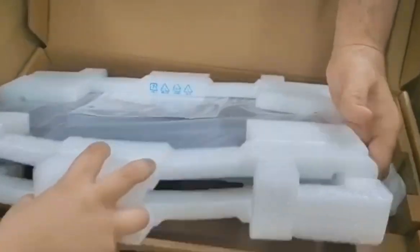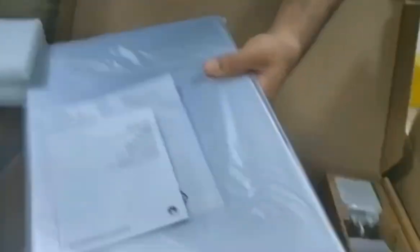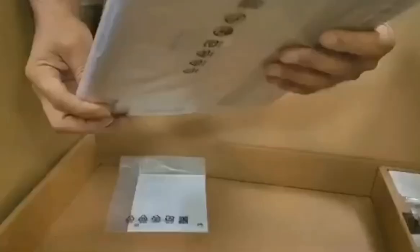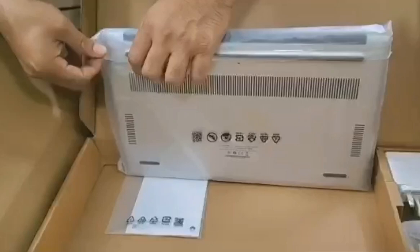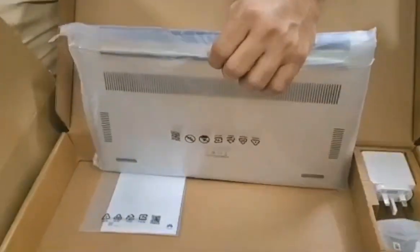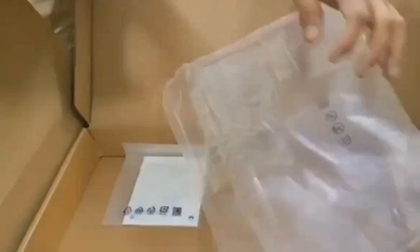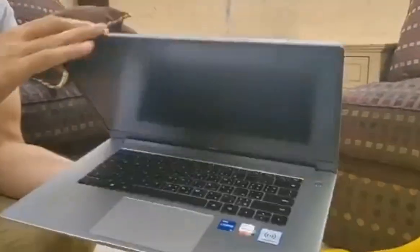Let's take everything out first. The color is like silver, it's so cool — kind of gray. It's so, so pretty. It's so flat, oh my god. It is amazing!